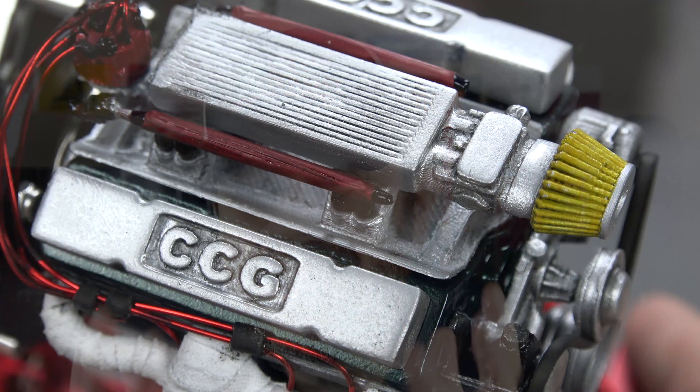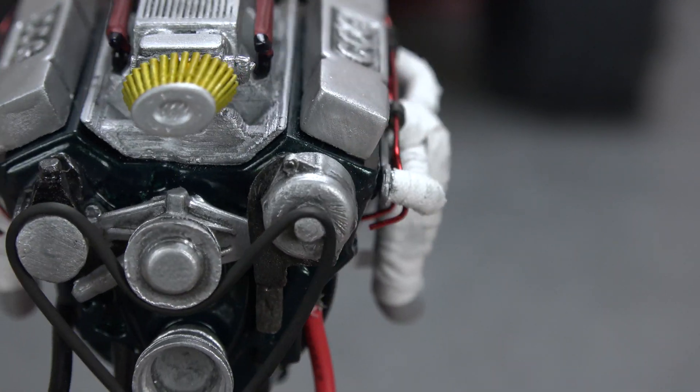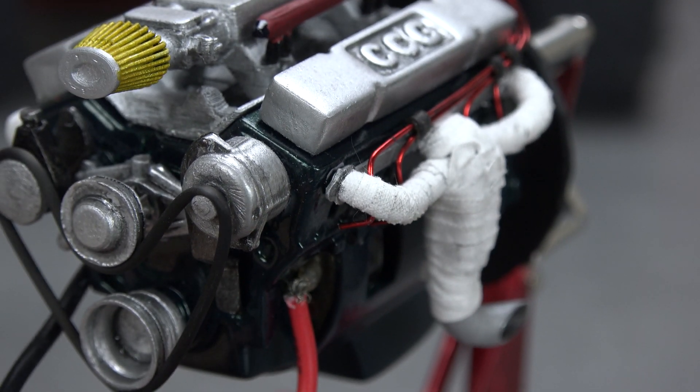I also used the black wash over the entire motor, and I advise doing this even if you want your build to look brand new. First, it brings out the details. Second, once you drive that truck off the factory floor it's going to start accumulating dirt and grime, and you want to represent that in your truck if you're going for realism.